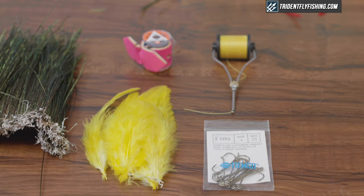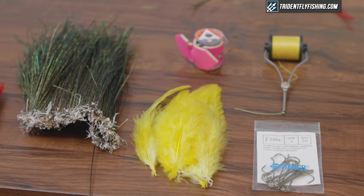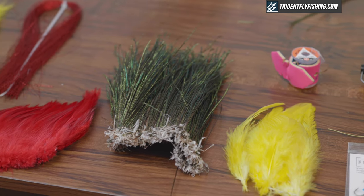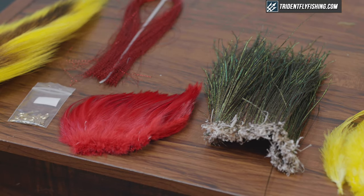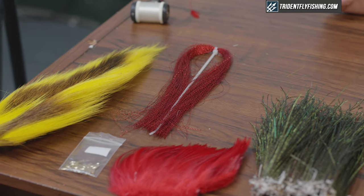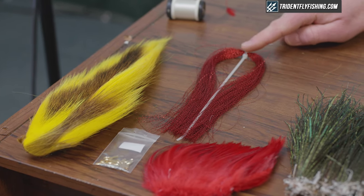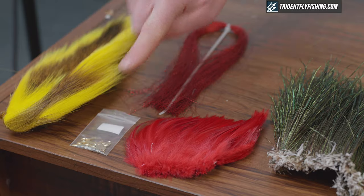There's a yellow tail on this fly. The yellow schlappen feathers are excellent for tails on wet flies and streamers. The body of the fly is peacock herl — we'll use strung peacock herl. Then I add a throat of red hackle or red schlappen. The wing in this version is going to be yellow bucktail, or you can tie it as yellow marabou. We'll add some red crystal flash for pizzazz, and of course the gold or brass Edson eyes.